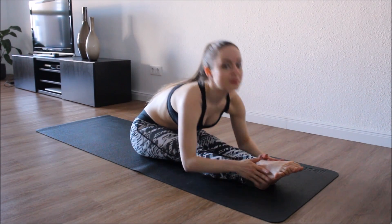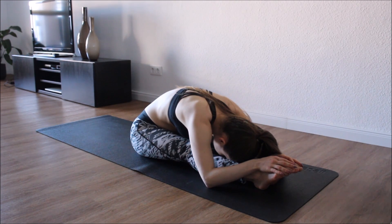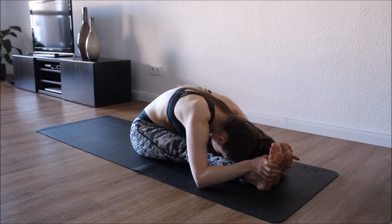Flex your foot, good, keep holding. Let's come for a forward bend, bending from the waist, not your back, so no slouching. If you cannot get all the way down, try to pulse and try your best to get there.